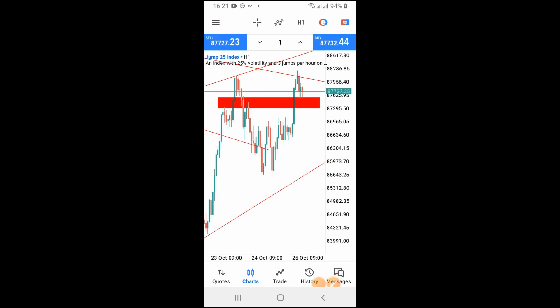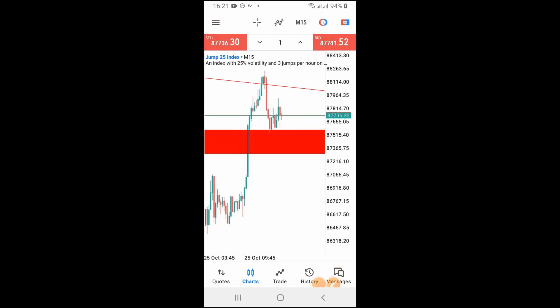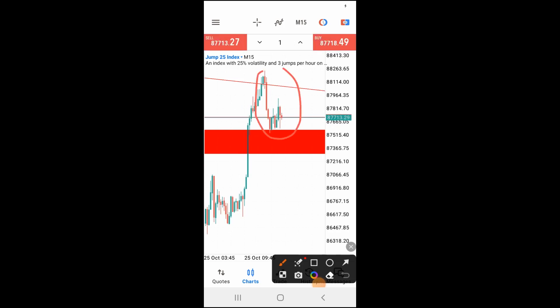If I go to probably the 15-minute time frame, look at it clearly now. You can see that in the lower time frame, that particular price action we are waiting for in the four-hour and one-hour time frame — look at what it is here. It's forming something like a W, meaning it's still showing us it wants to go up. But we are not being deceived because we have already seen the perfect direction of this trend on the higher time frame.